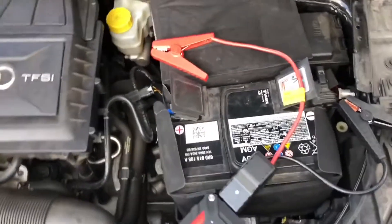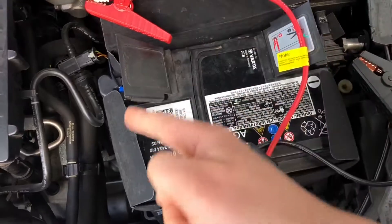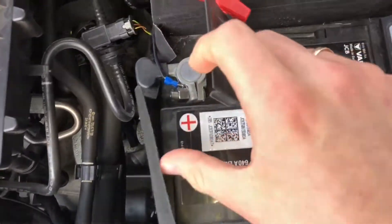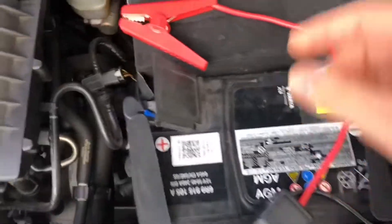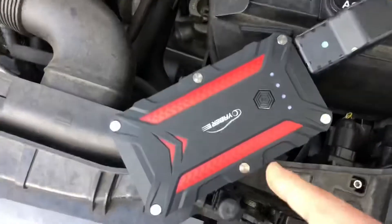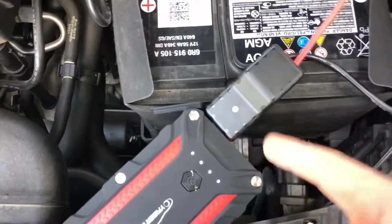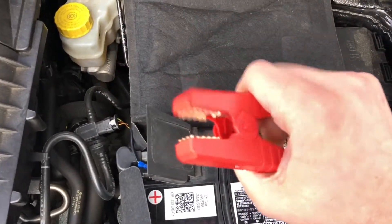Let's start. Insert the plug of the smart clip completely into the jump starter. The green and red lights flash alternately to confirm correct connection. Clip the red and the black clamps to the electrodes of the car battery — red is the positive and black is the negative.